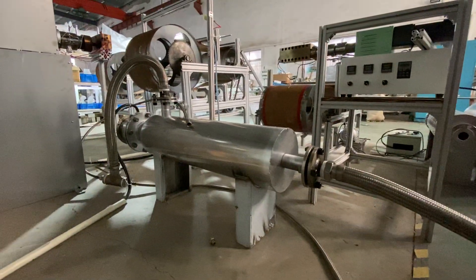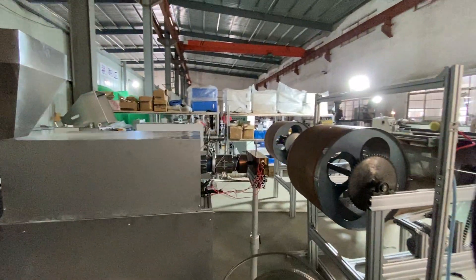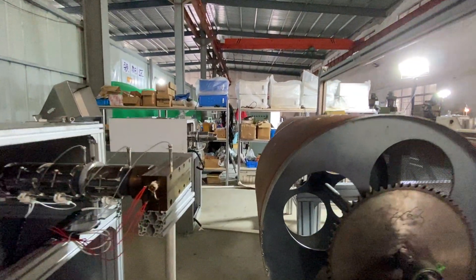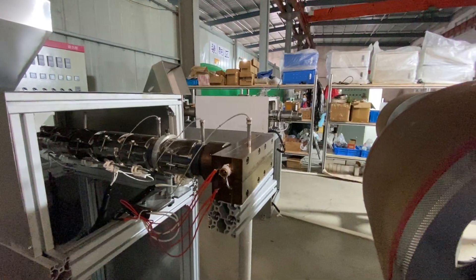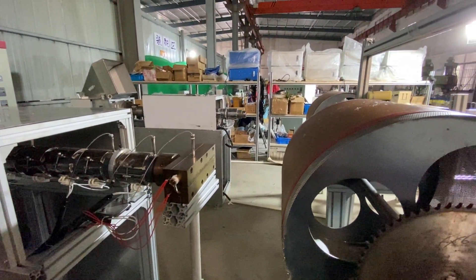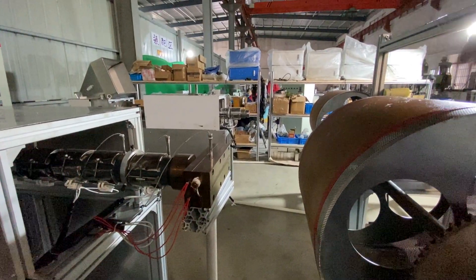It can give this extruder pressure to push the PP material up to the extruder and onto the fabric here.